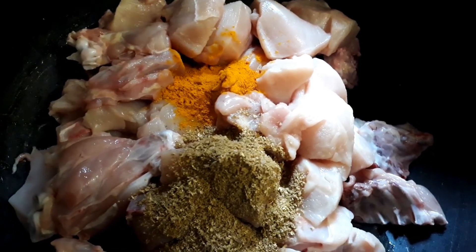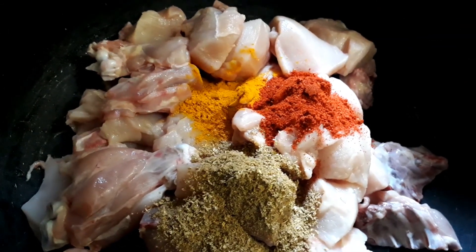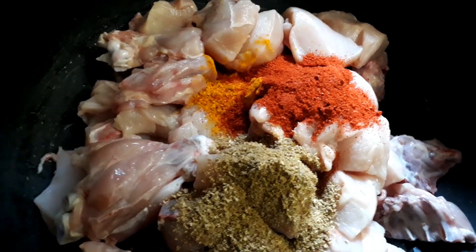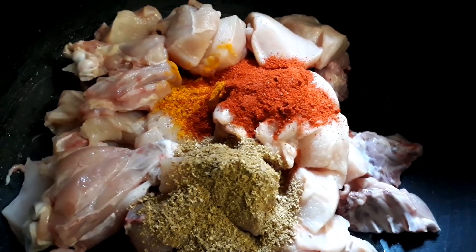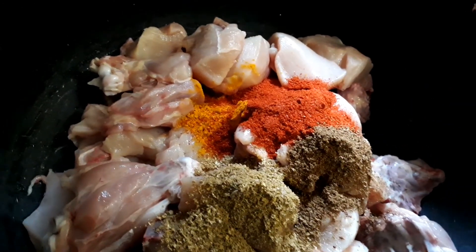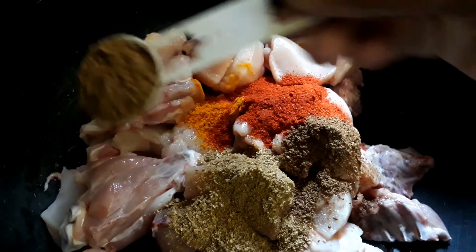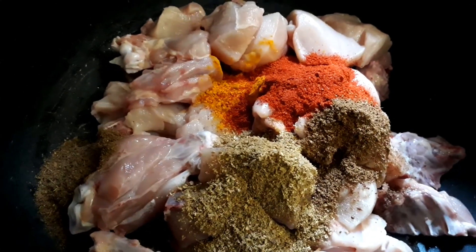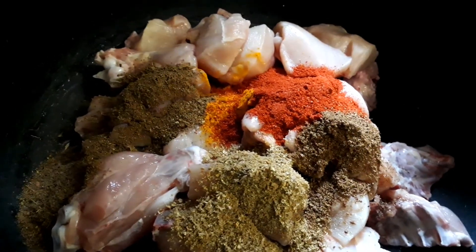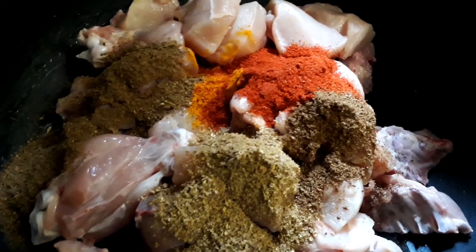Add 2 teaspoons of red chili powder, half a teaspoon of cumin powder, and 1 teaspoon of garam masala powder — which are whole spices — and 1 teaspoon of chicken masala powder, which is available in supermarkets.